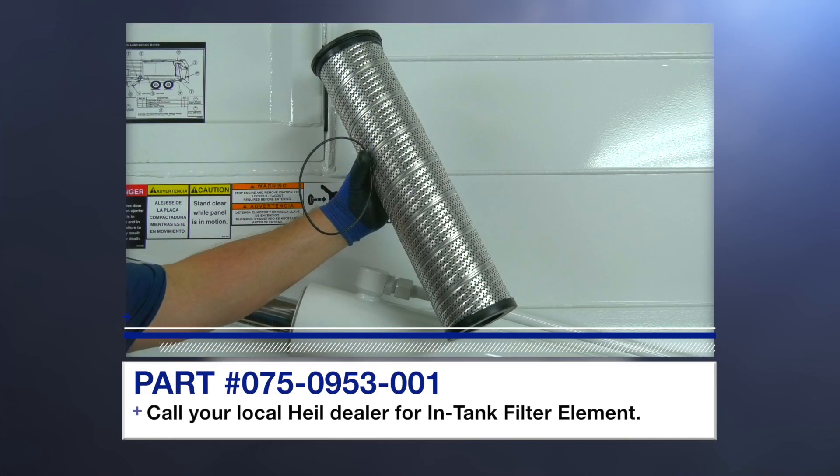In addition, you will need an in-tank filter element, part number 075-0953-001.